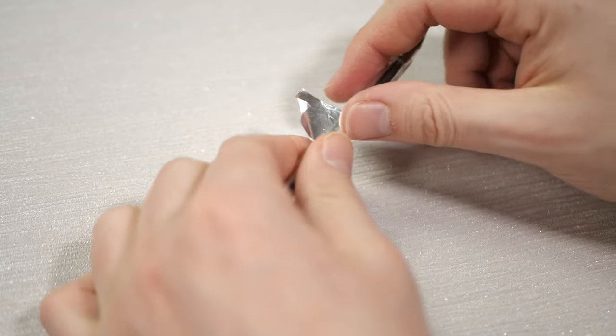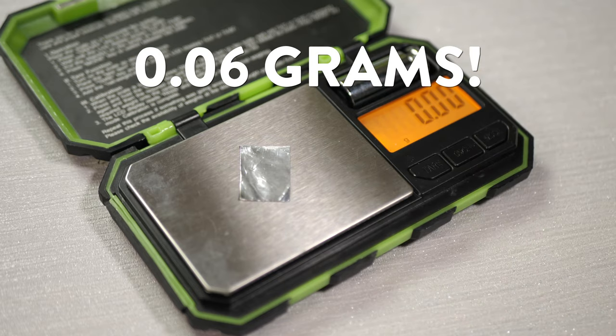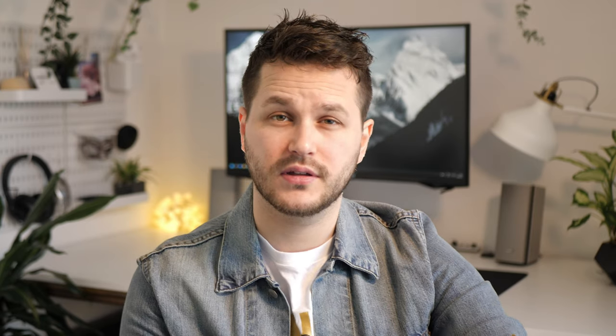Ultimately, any tape will work for the technique I'm going to show you, but I use aluminium tape because: number one, it's flexible and can fit almost any shape; number two, it's lightweight and won't add bulk to any mouse you choose to use it on; number three, you can easily find it in thicknesses as low as 30 microns; and finally, it's cheap and available pretty much anywhere.